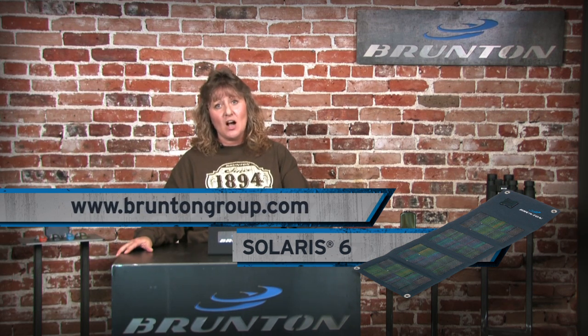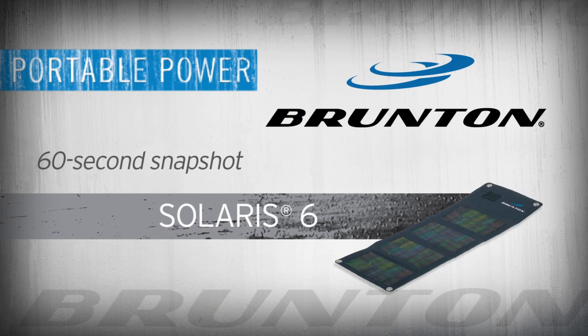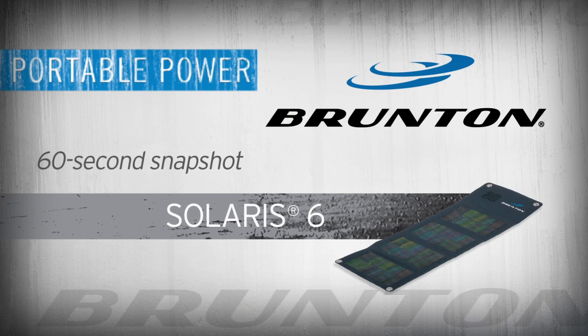So there you have it. Thanks for checking out the Brunton Solaris 6. Don't forget to like us on Facebook and share your Brunton adventure. Remember to check out our website — we have a ton of cool things at BruntonGroup.com. We'll see you next time.